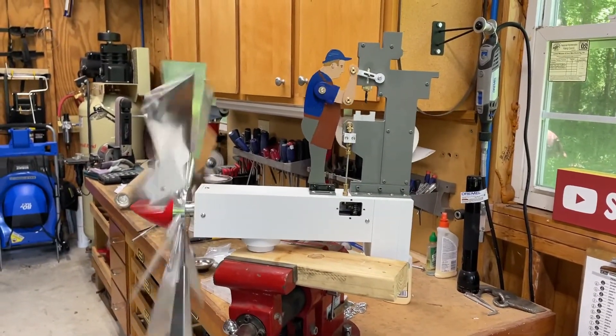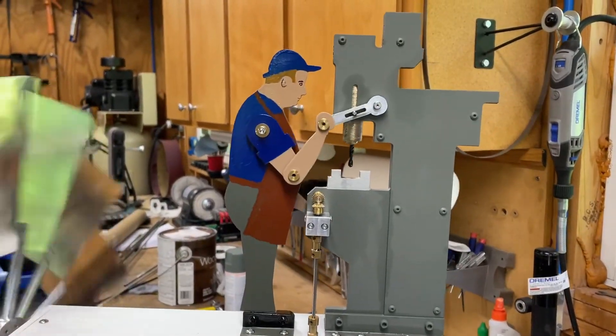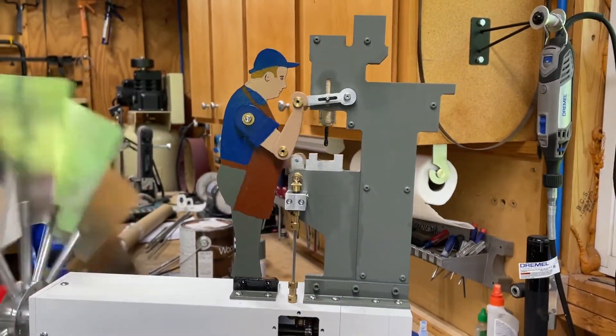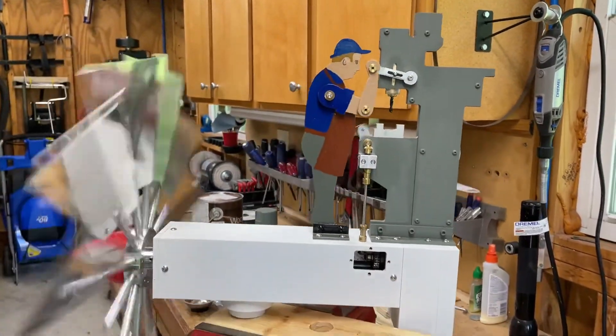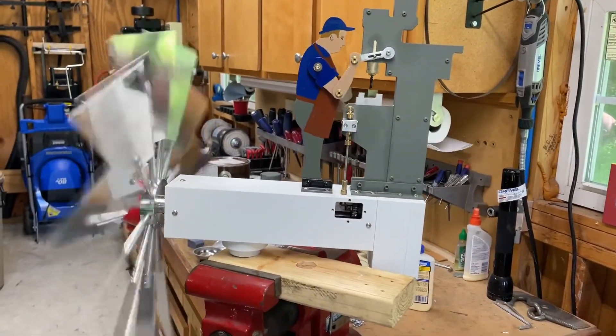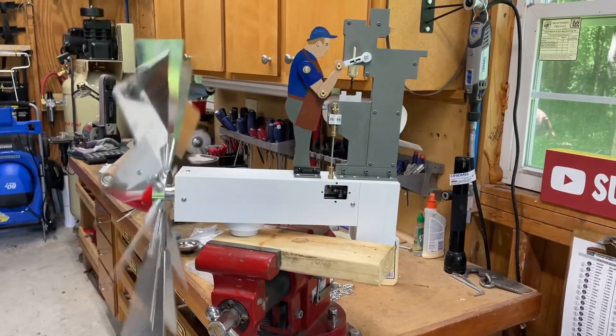Welcome back to the channel guys. Finally getting to the end of this project. Here I've got the whirlygig in the workshop testing it out with the fan to see how everything functions, and everything's working really well. At this point I was ready to go ahead and assemble everything.